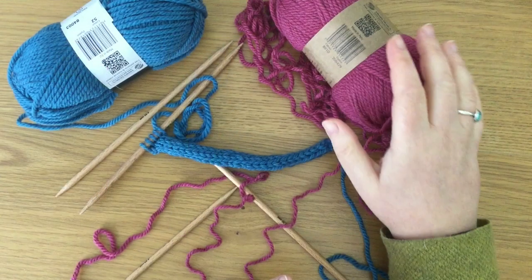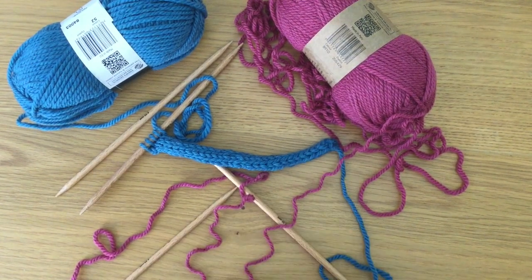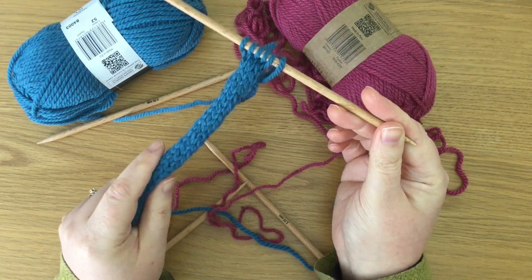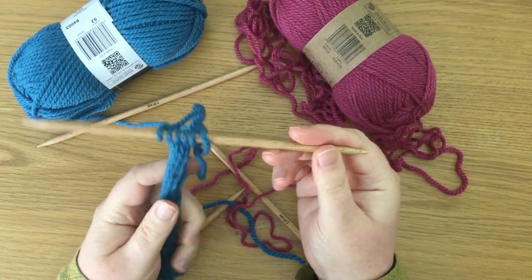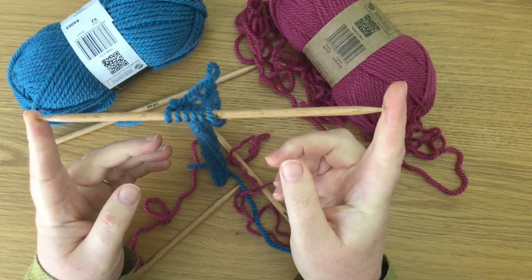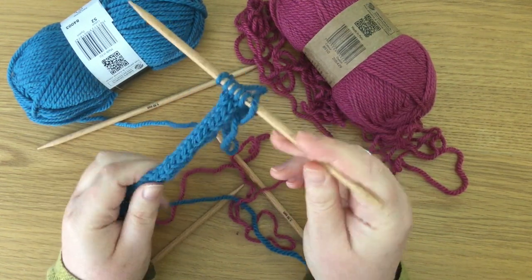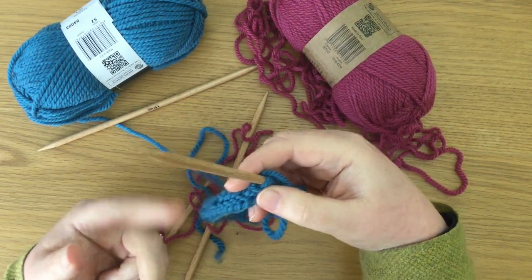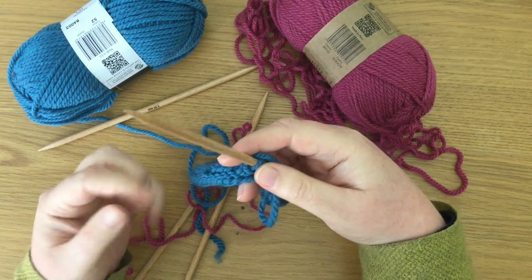So if it's in a pattern and you're driving yourself crazy not really knowing what to do, I have a demo right here for you that's going to help you knit your I-cord. Let's get to it. The idea of I-cord is to create a long tube of knitting without using a French knitting doll or a spool. You're basically using double pointed needles.